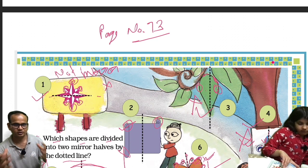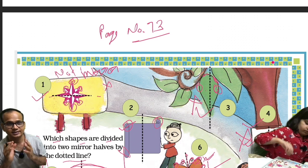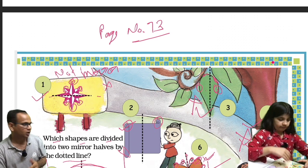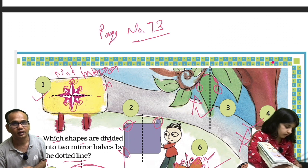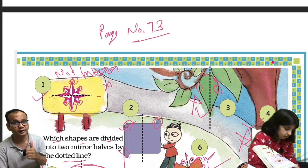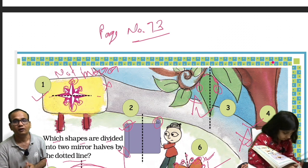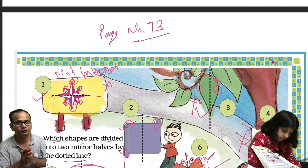So friends and students, we have completed page number 73. I hope you understood this concept. If you have understood it, then don't forget to like, share, and subscribe to this channel. We will come back again with page number 74. Thank you so much for watching this video.